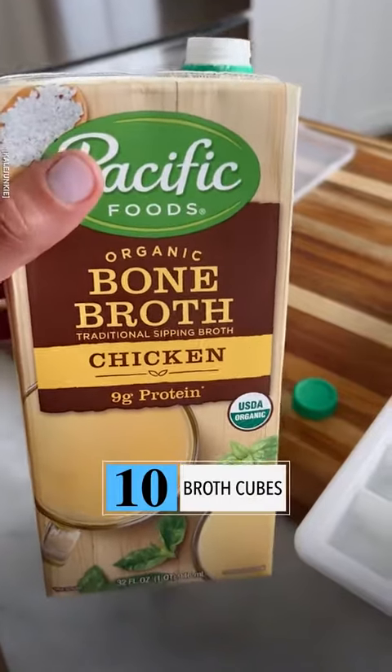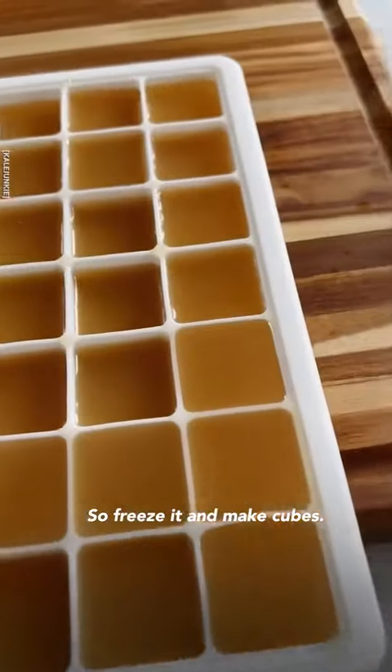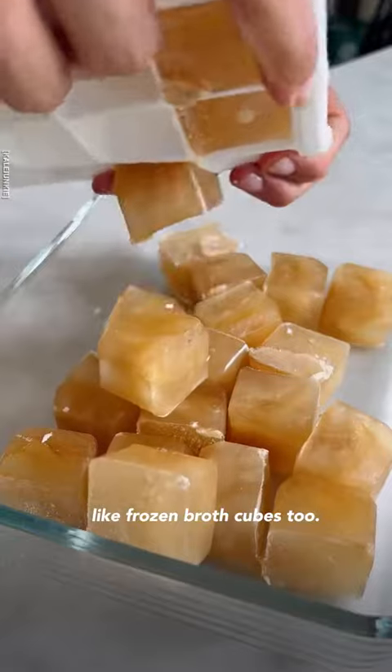Don't throw away your leftover broth. It's pretty expensive, so freeze it and make cubes. You can use them in soups, to sauté veggies, and dogs really like frozen broth cubes too.